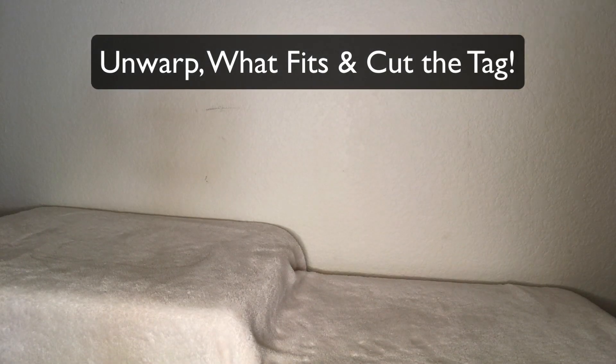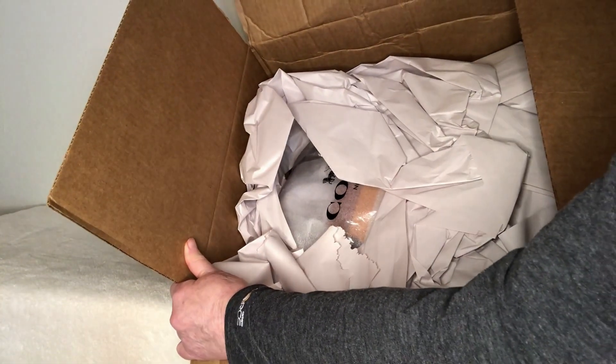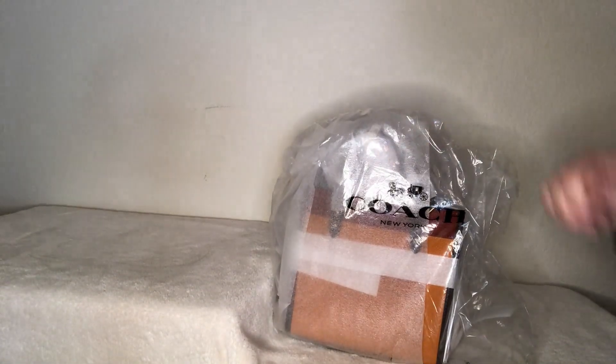I just received a box from Macy's and it is really crunched — you can see that it's huge but it is crunched. I'm going to go ahead and cut this open. At least there's some packing around it and it is factory wrapped, which is great.